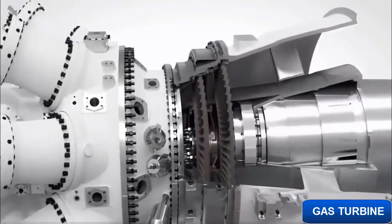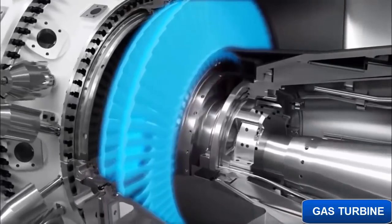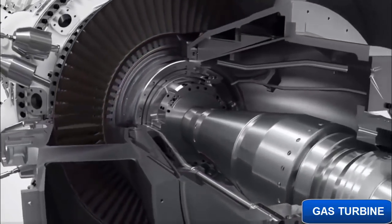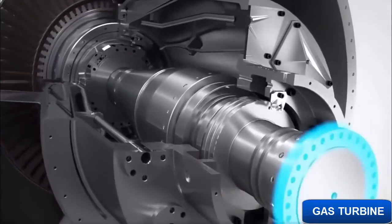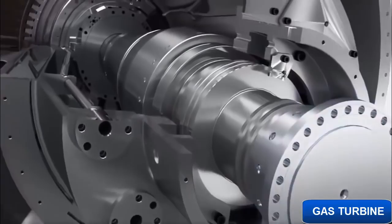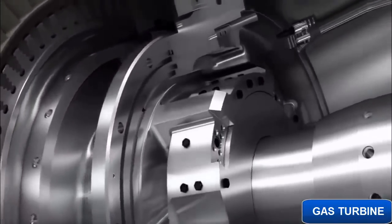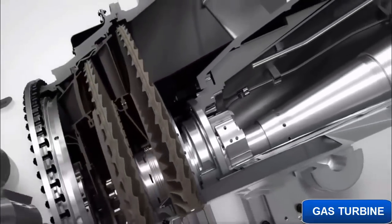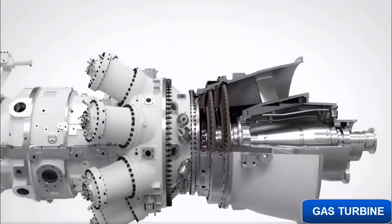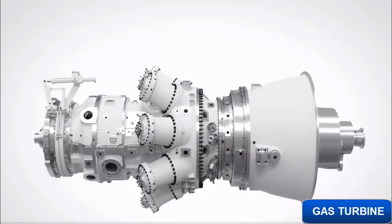The free power turbine is a two-stage high-speed module, nominally running at 6,100 RPM. It's equally suitable for mechanical drive application or, with a speed reduction gear, power generation. The free power turbine makes the unit an excellent choice where grid requirements call for maintained power output in the event of frequency drops. It can be optimized for all ambient conditions: arctic, temperate, and tropical climates.